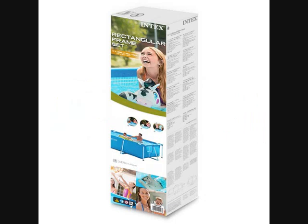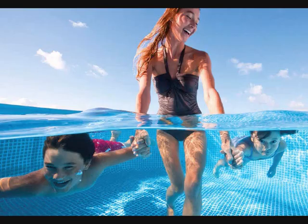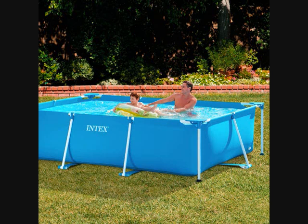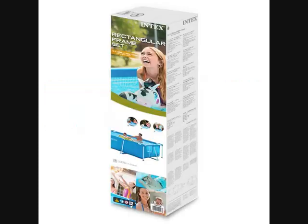Intex Family Schwimbecken, 300x200x75 cm. Rectangular frame pool. Robust and sturdy frame. Easy assembly kit. Quick and easy montage. Powder-coated pool construction. PVC material. Lieferumfang: Intex Frame Pool Family 300x200x75 cm.